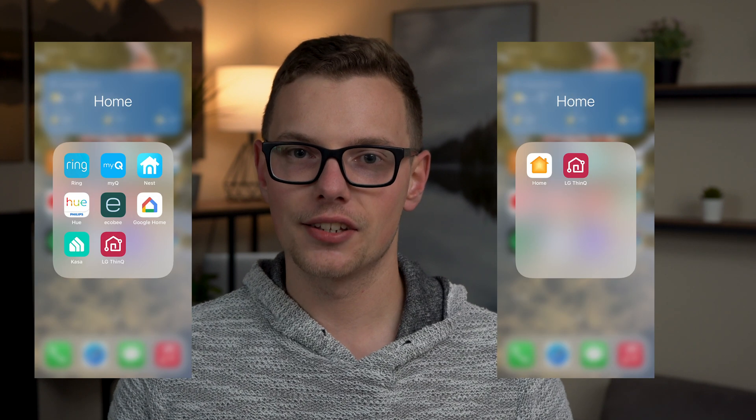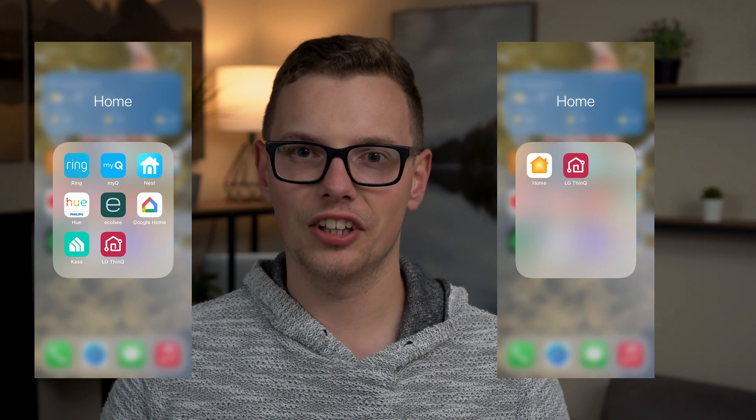Since using Hoobz, my home screen went from this to this. It's been really effective in reducing the clutter, merging all of my accessories into HomeKit so they work with Siri and the Home app. And in a lot of cases, I've actually found it more responsive than the standard app, with things happening much quicker when I just ask Siri for it versus opening the other app.